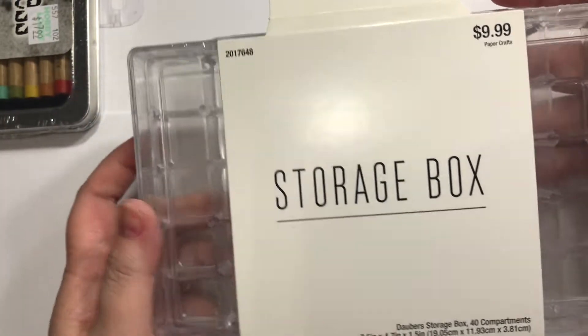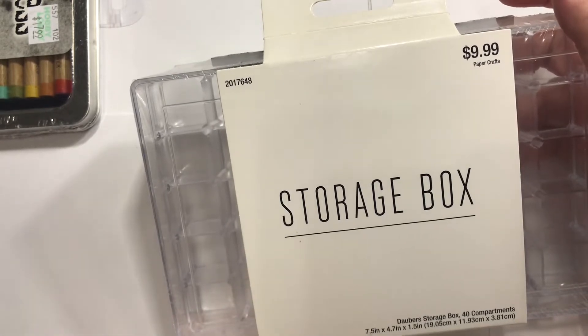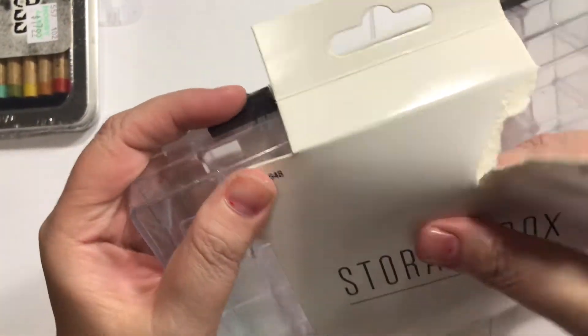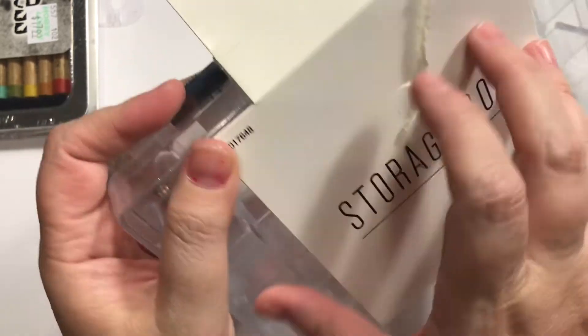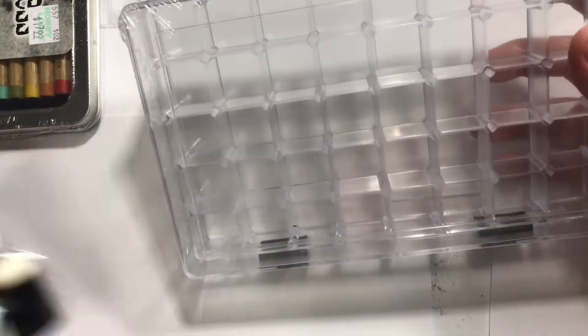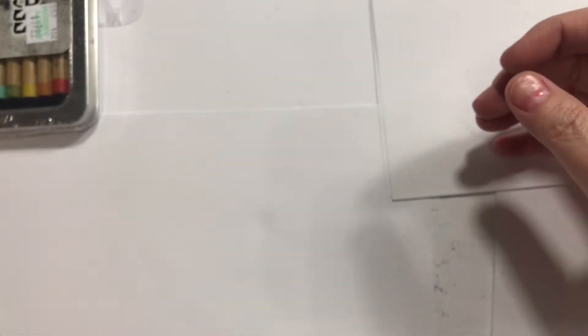Next up, there's a channel I watch — I can't think of her name right now — but she had this storage box. Everything from this brand was half off, so that was good. I purposely timed it for that week so you could get more for your return money. It's a finger dauber case, and then two packs of finger daubers to color things with. I really like that.